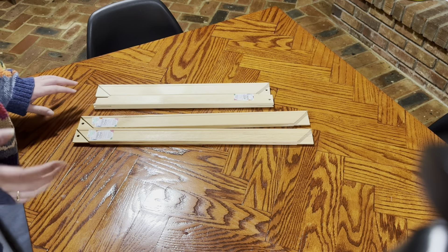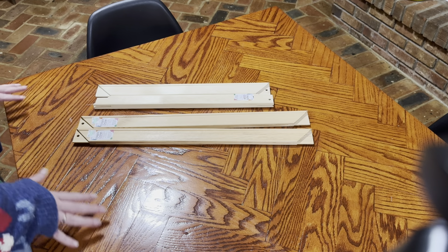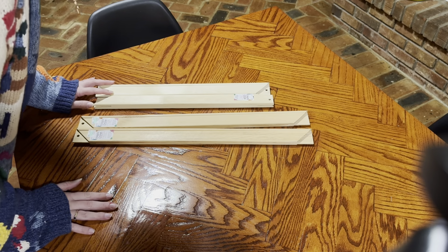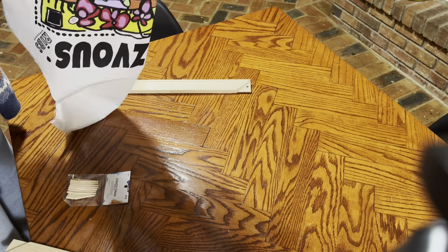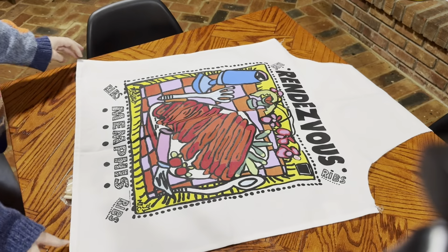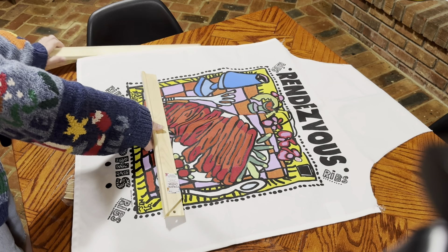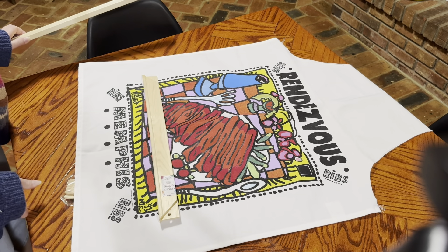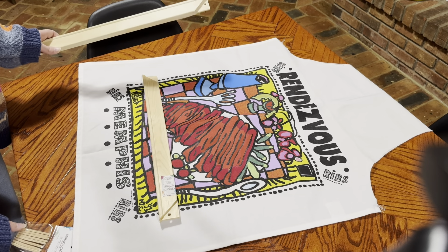I couldn't decide between 18 inches wide and 20 inches wide. I was nervous that 18 inches wasn't gonna be enough, but 18 ended up being technically long enough to cover. I ended up just getting a set of both just in case. I don't know, I was getting nervous in the store and I couldn't decide, so I panicked.